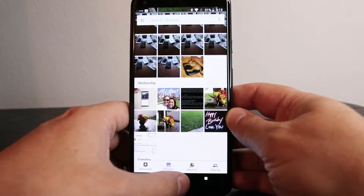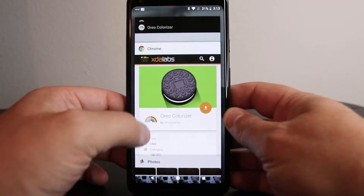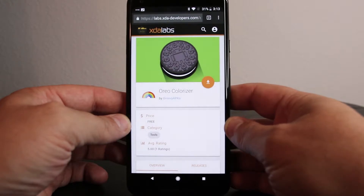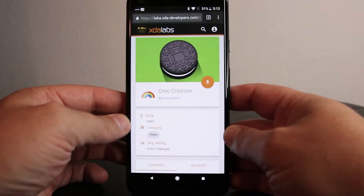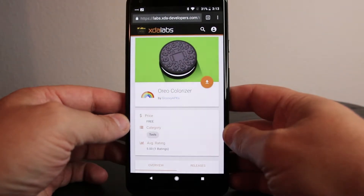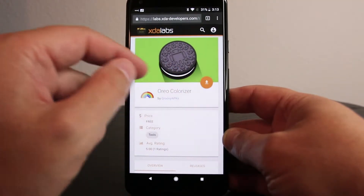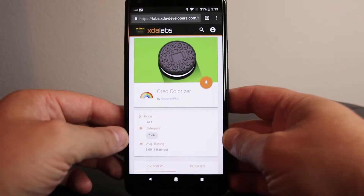The cool thing is a software developer released this app — I'll leave a link down below — over at XDA Labs. The app is called Oreo Colorizer, it's by Groovy APKs. You can quickly download it, though you will have to enable installation of third-party apps from unknown sources.